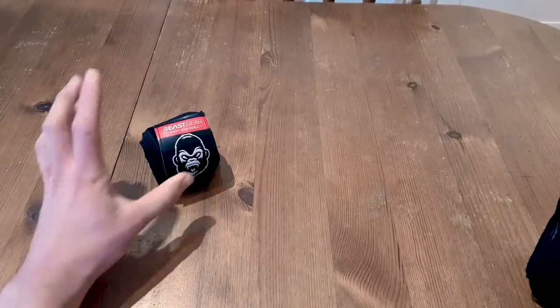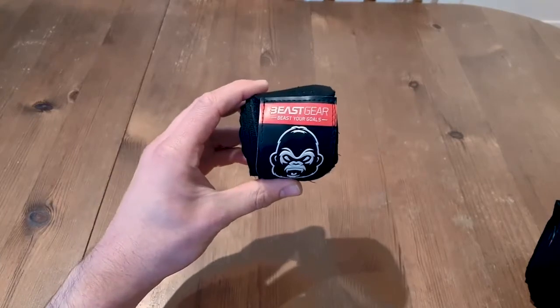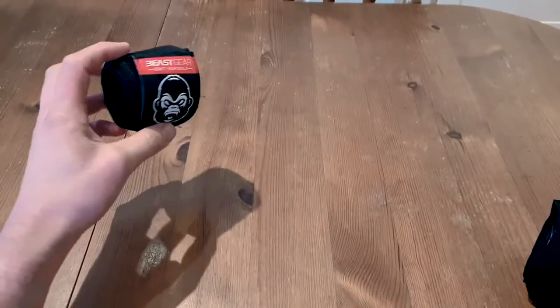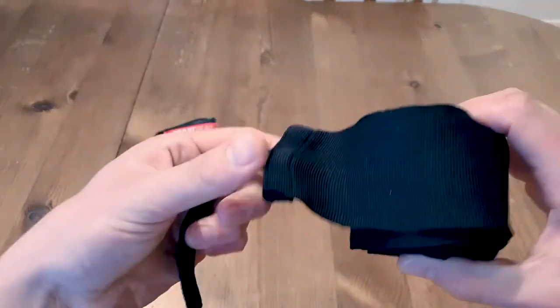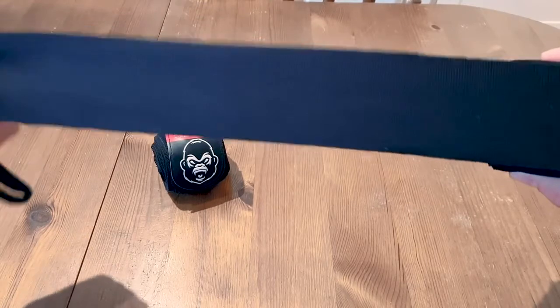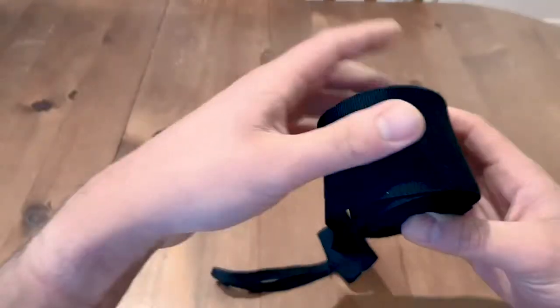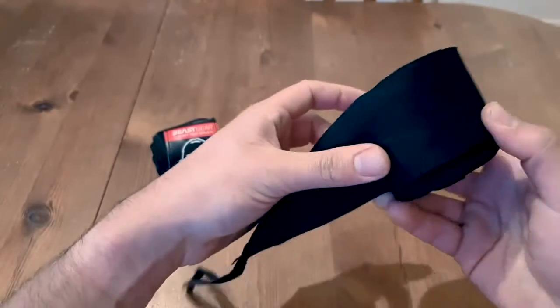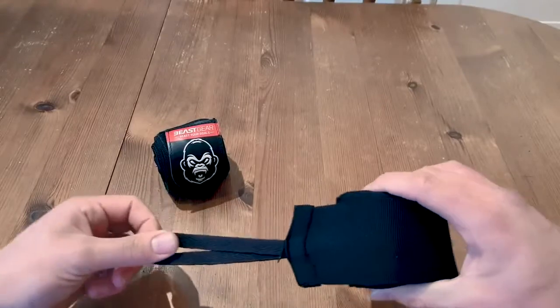Hey, in this video I'm going to teach you how to wrap your hands for boxing and I'm using B-Skyr Advanced Boxing Hand Wraps. They're 4.5 meters long, they're really strong and robust. A lot of hand wraps you get, the material is really flimsy, you can practically see through it. These are a really good blend of strength, elasticity and comfort. You can get them at bskr.co.uk. Anyway, this is how to wrap your hands.